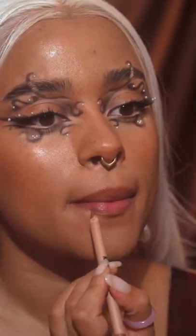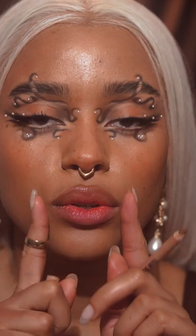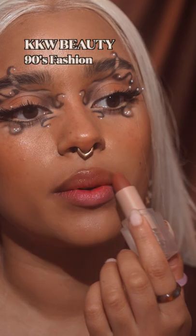Then do the bottom — I can't talk while I do this. The emphasis for overlining is in the middle, so try not to overline too much on the sides. Then take a bit of lipstick and just dab it on.